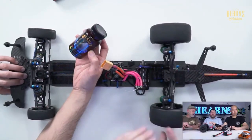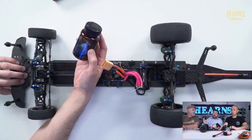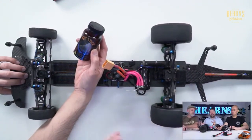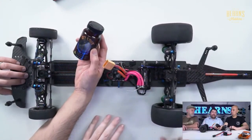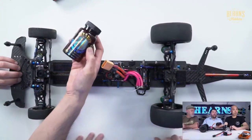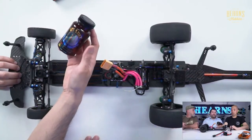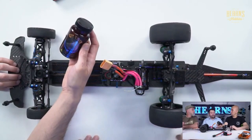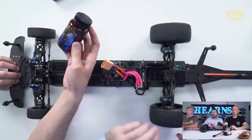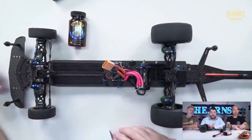Spray WD-40 on a rag, wipe it onto your tires of your DR10 or Losi 22S, leave it for five minutes, and you'll be amazed at how much stickier your tires are. We used to use WD-40 in early touring car racing. I've got a friend who's a professional drag racer who'd spray his actual tires with WD-40 and let it sit the night before. WD-40 is handy - it's not as effective as everything else, but it's something you've probably got in your shed that you can try.